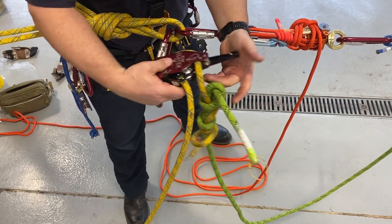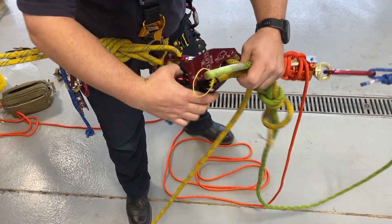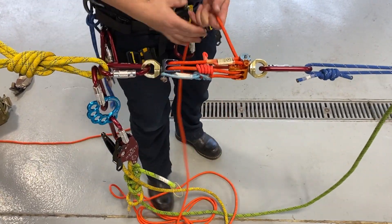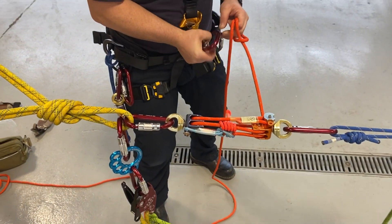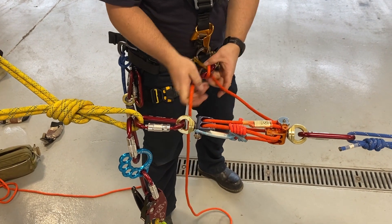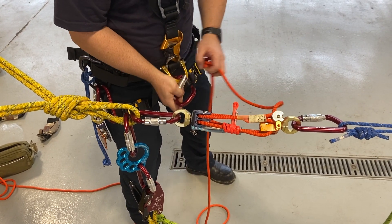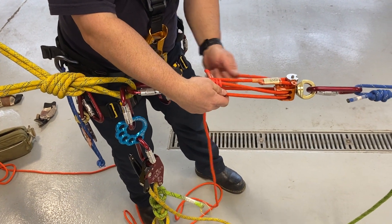Reload it and lock it off. Now we can take the Aztec. Normally, if this was under a live load, I would make a munter hitch and clip it into my carabiner, then defeat the Prusik and use the friction on the munter hitch to lower out. Since we're under only one single person, we're going to just lower it out.